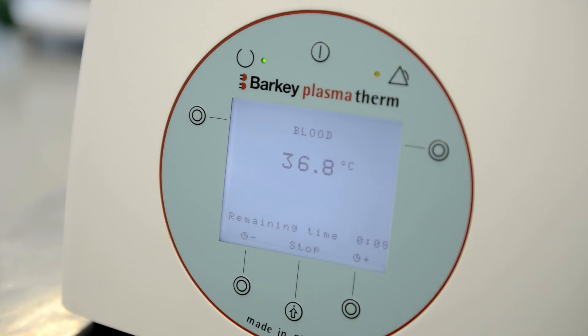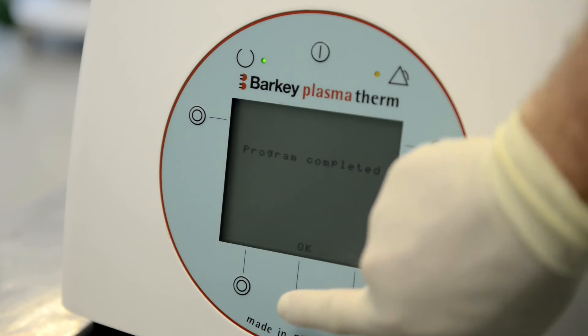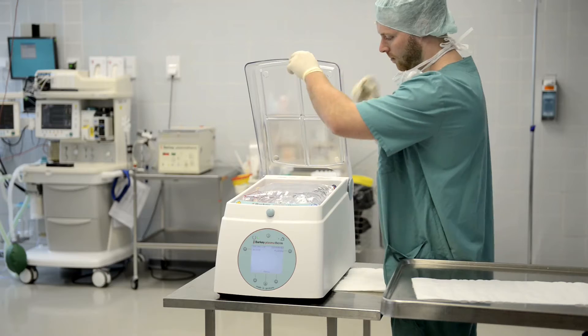The main screen provides information about the chosen program, the temperature of the water, and the remaining time of the cycle. Confirm the end of the cycle by pushing the OK button and take the blood bags out of the heating chamber for immediate transfusion.